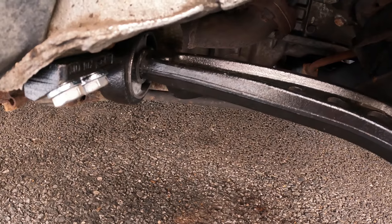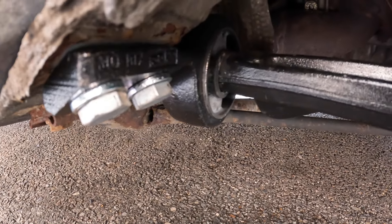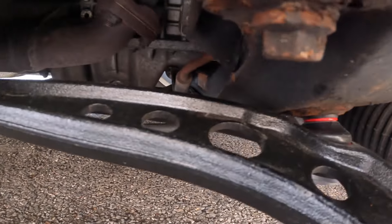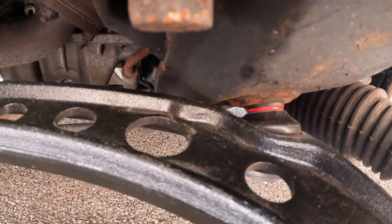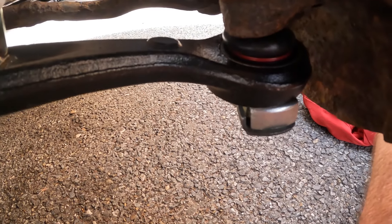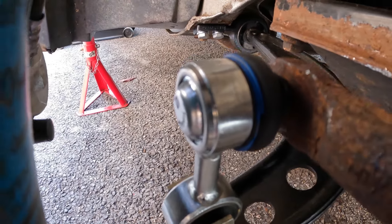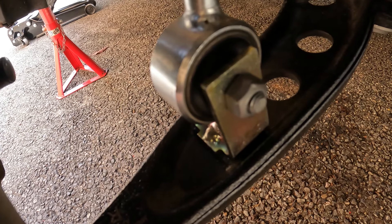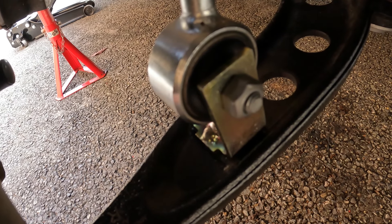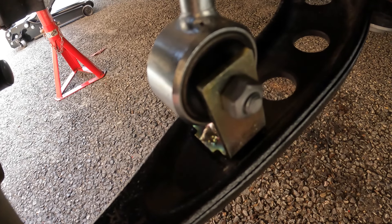On some vehicles you do actually have to do final re-tightening when the car is on the ground, but because the ball joints move freely at each end that's not necessary on this car. However the lower bush is more of a fixed type, so that does need to be tightened with load on the vehicle — and I did tighten that with a little bit of load on the suspension strut to recreate that condition.